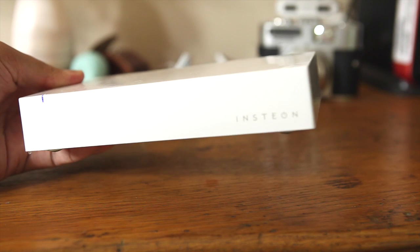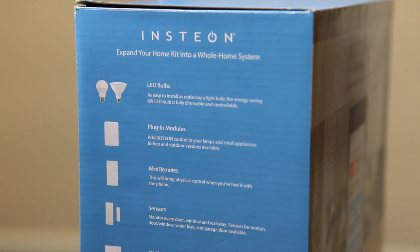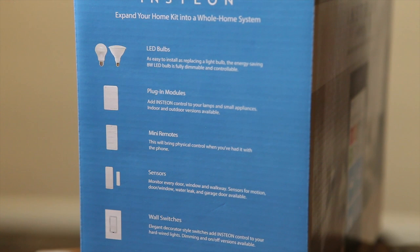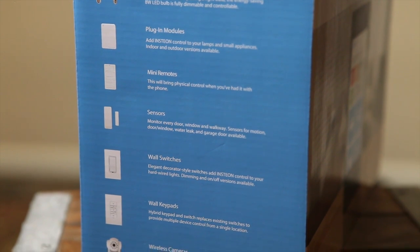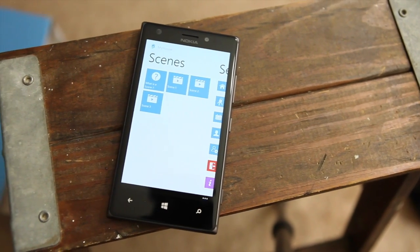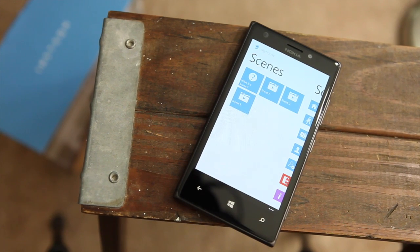What makes the Insteon system a lot of fun is that you keep adding accessories. There are LED bulbs you can use anywhere in your house, plug-in modules, mini remotes, additional door and window sensors, wall switches, wall keypads, wireless cameras including an external one for outdoors, a flood monitor for your basement, and even a garage door opener so you can open, close, or check the status of your garage door. It's all very cool.